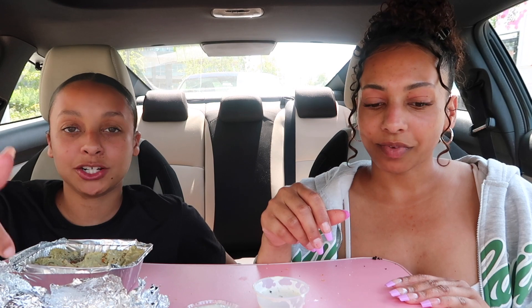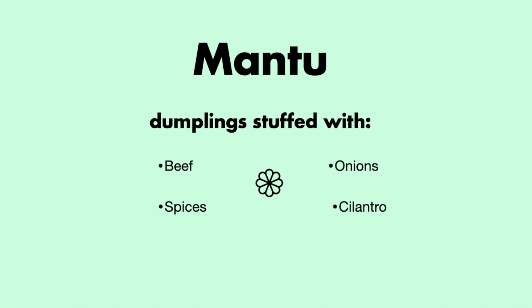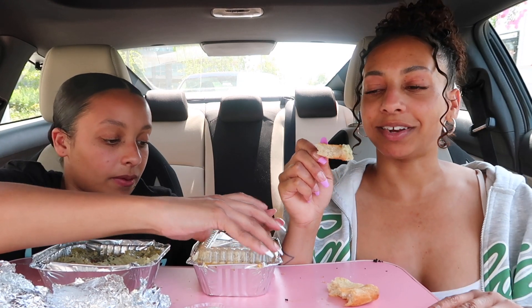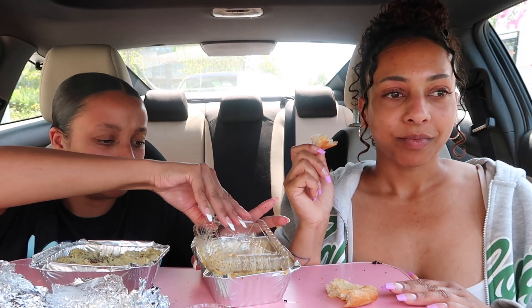100% going back for the bolani. Also, quick shoutout — thank you to anyone who's been watching our videos and giving us support and love. We love and support you guys back. Now, up next is the mantu dumplings — Dahlia's pick. I feel like these are gonna be so good, I'm already prepared.